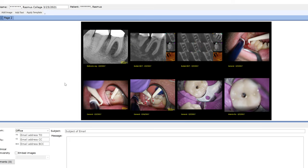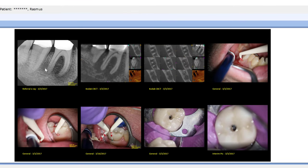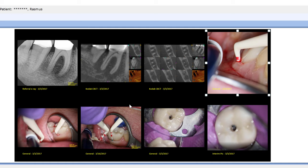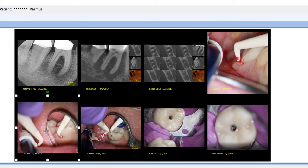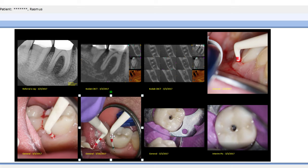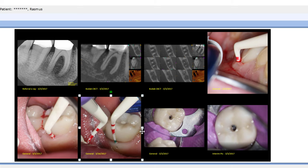It loads those images, and then you have the ability very quickly, if you want to do some changes, I can zoom in on this pressing the shift key. I can center the images, especially if you're taking higher resolution pictures. This is really nice because the images don't fall apart.